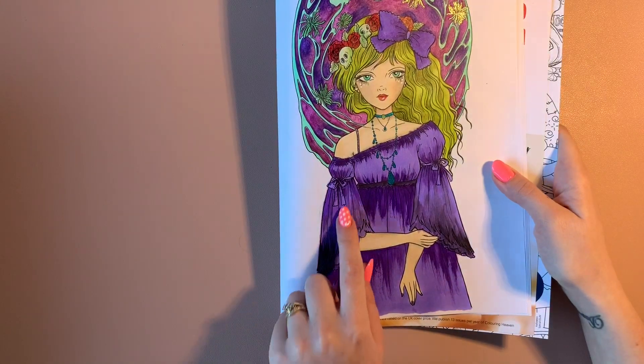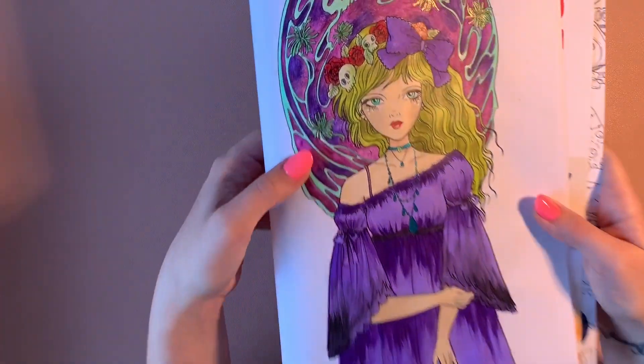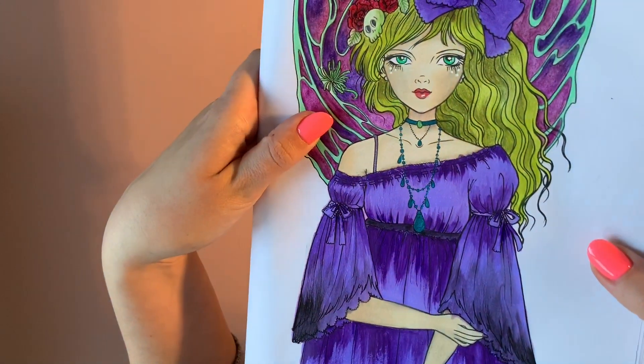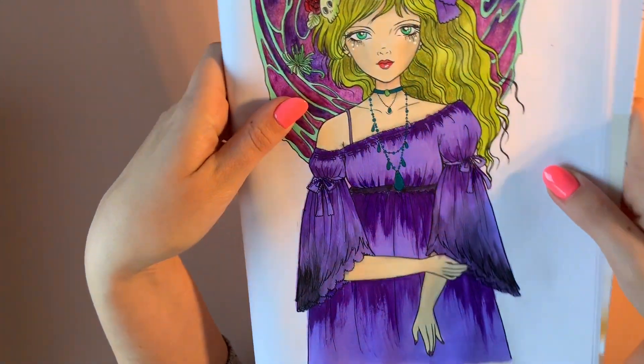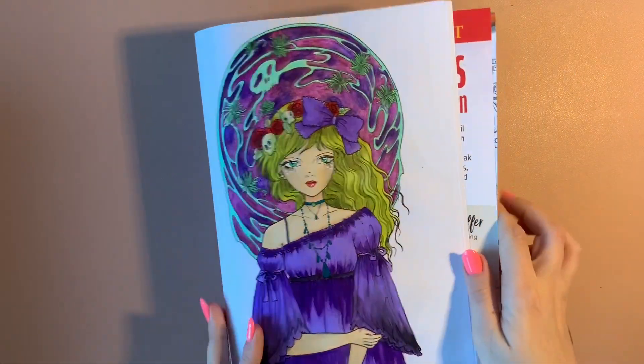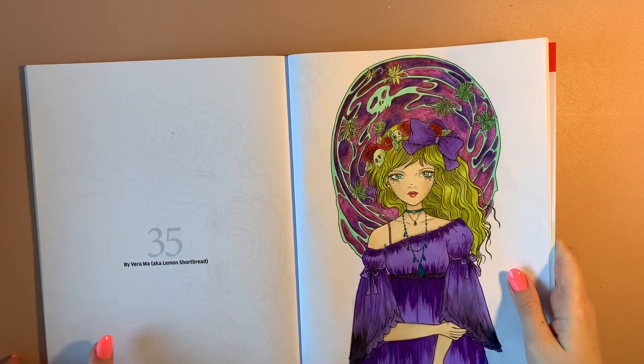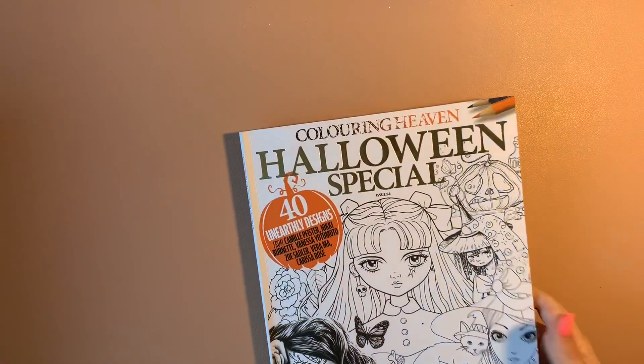Then I went over it with acrylic — that's the first time I've actually tried to do shading with acrylic paint — and I'm pleased how it's turned out. I like the overall effect of that picture; the colors I chose, I like everything about it.